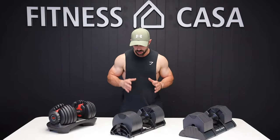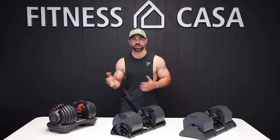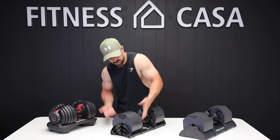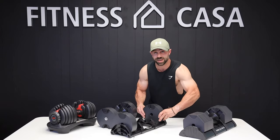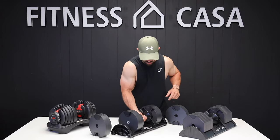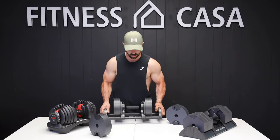Another thing I really like about the Newell Bells is when I'm traveling to see clients. Say I know how strong that client is and I don't necessarily need to bring an 80-pound dumbbell when they can only lift like 35 or 40 pounds. To make my life easier, I would set the dumbbell to say 40 pounds, take it out, remove the additional plates I don't need, put it back in the casing, and then I only have to carry 40 pounds instead of 80 pounds.